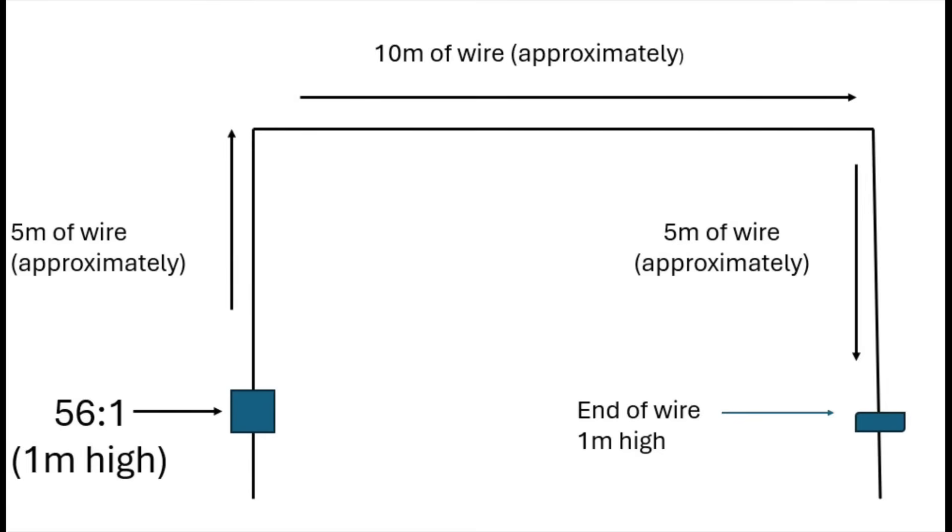Hi again and thanks for joining me. You might recall from this channel a year or two ago I did a video on an NFED half-wave as a half square. This particular shape of the antenna — if we're using 20 meters of wire, for example 66 feet — we'd have two five-meter vertical parts to it and a horizontal part going across for about 10 meters.